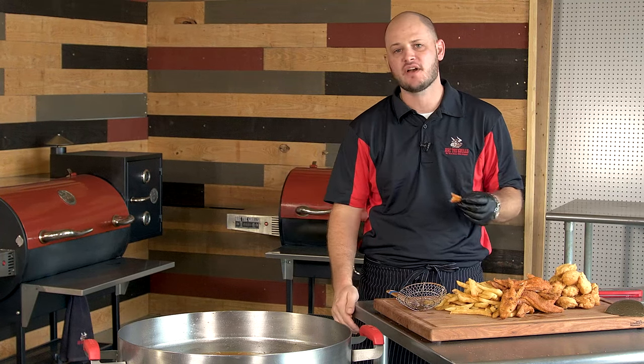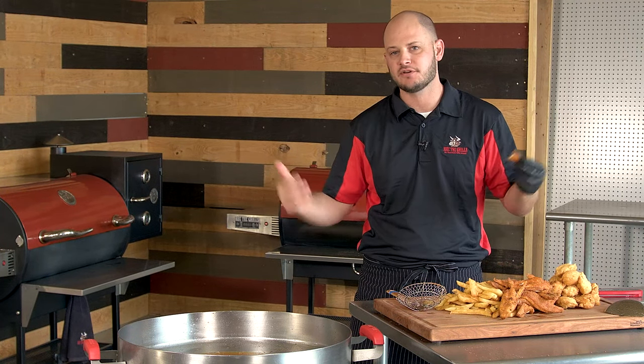The Matador cooks a great fish fry. Pick up some fish, grab some friends, grab a case of beer, and have a fish fry.